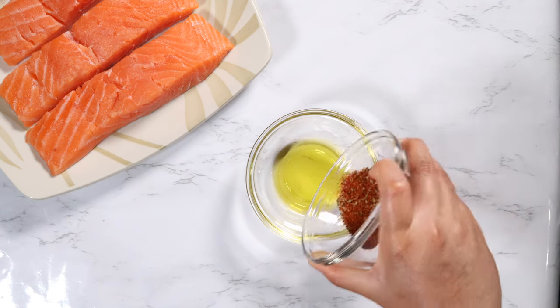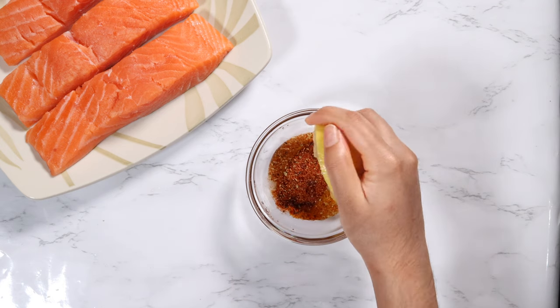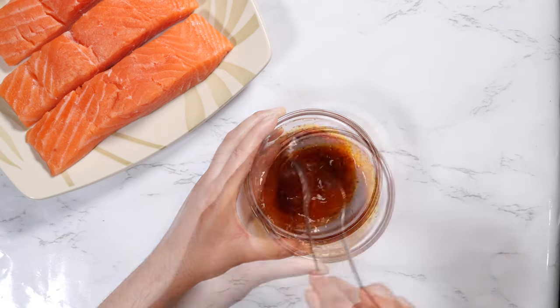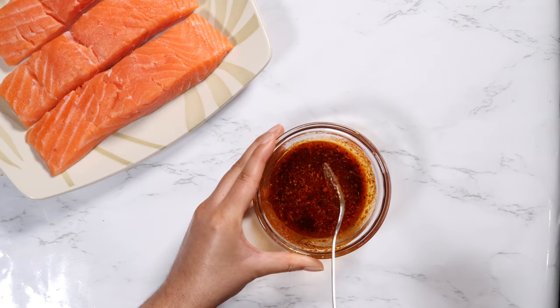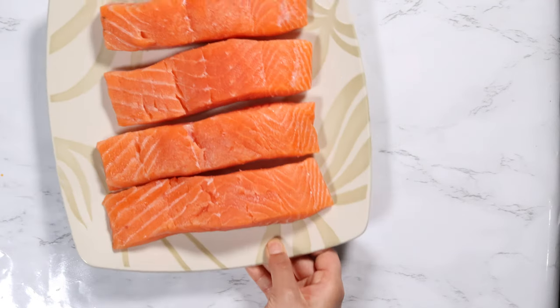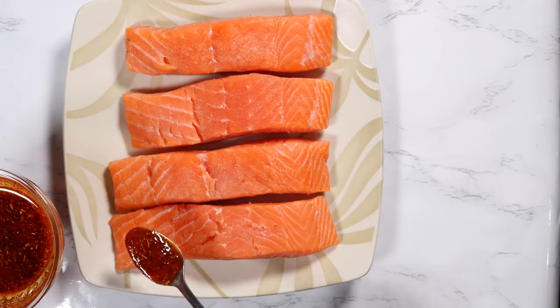Meanwhile, work on the marinade for the salmon. In a small bowl, add one tablespoon of olive oil, the blackened seasoning, the juice of half a lemon, and salt. Mix the marinade together — I'm using my homemade blackened seasoning blend and I'll be leaving the recipe for it in the description. Pour the marinade evenly onto the salmon and make sure all of it is coated well.